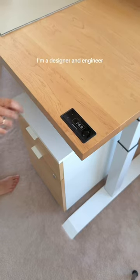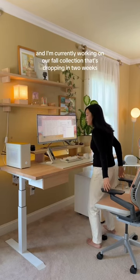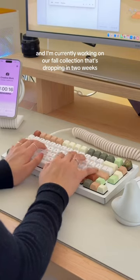Welcome to my cozy design studio! I'm a designer and engineer and I'm currently working on our fall collection that's dropping in two weeks.